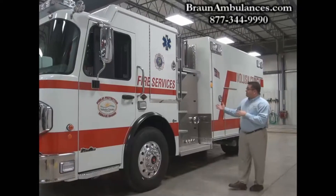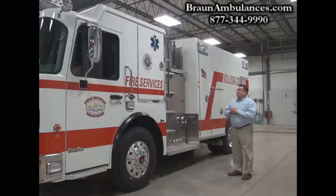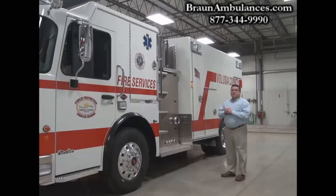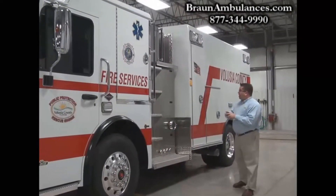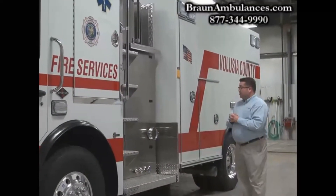Next we'll move to the Watrous CAF system. This has 300 gallons of water, a 30-gallon foam cell, and a full CAF system from Watrous. Behind that we have our Braun module — solid body construction and all the core features of the Braun: solid body construction, easy glide door, and VitoMax lighting.